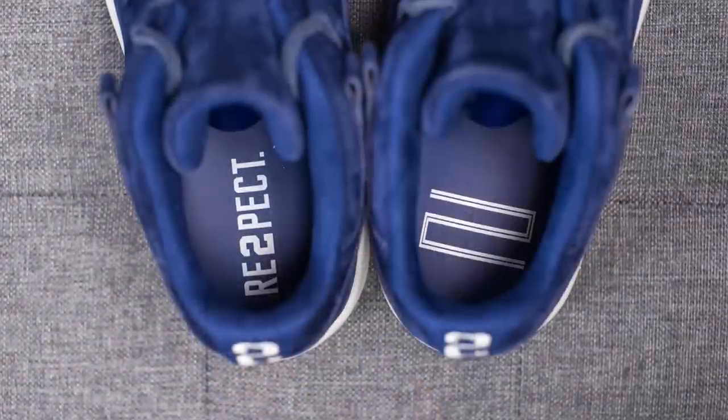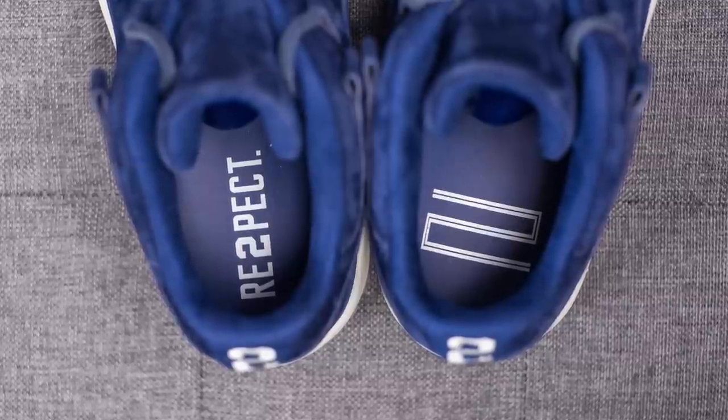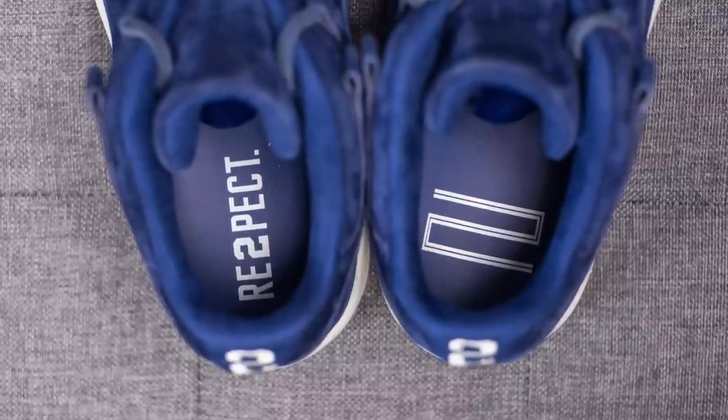Moving on to the insoles — the top layer of the insole is lined with blue leather. On the left insole it reads 'Respect' in white, and on the right insole it has a number 2 depicted in the same style that the number 23 is typically done on Jordan 11s.